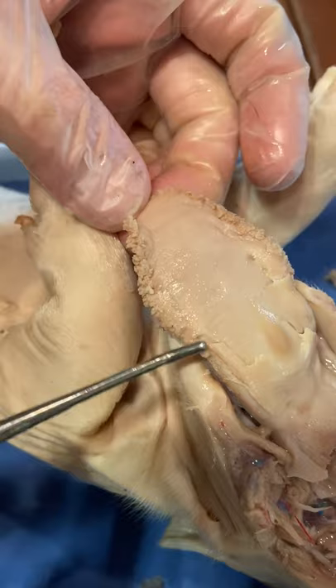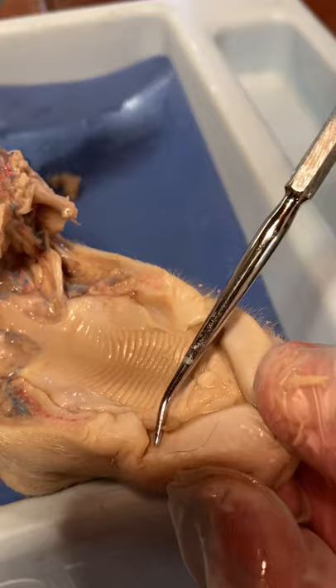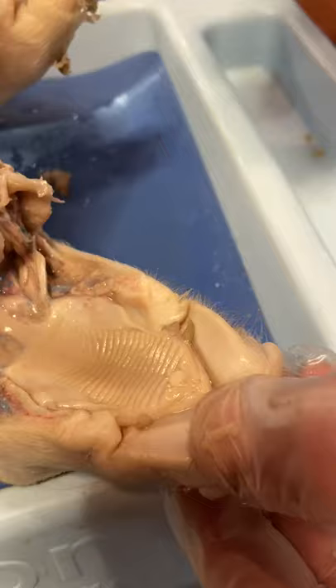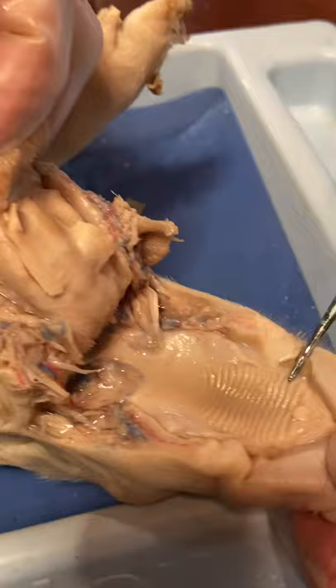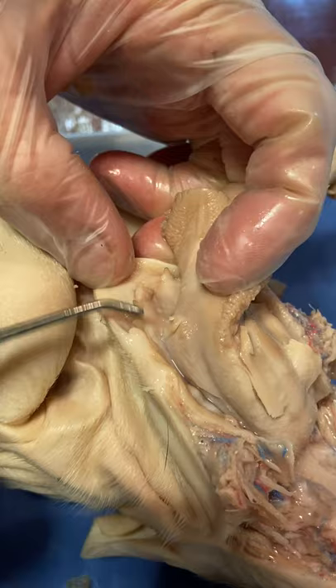Examine the tongue and note tiny projections called sensory papillae. Fourteen: examine the teeth of the pig. Canine teeth are longer for tearing food — you can see these things right here, they're pretty good size. I've had students actually cut themselves on there because they ran their fingers over those teeth. There are two on the front, and then just behind them there are some smaller ones. While incisors are shorter and used for biting. Pigs are omnivores — they eat plants and animals.